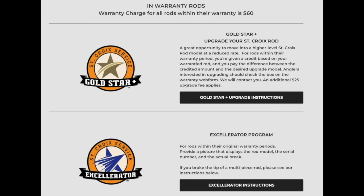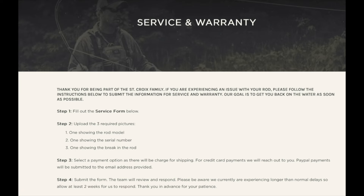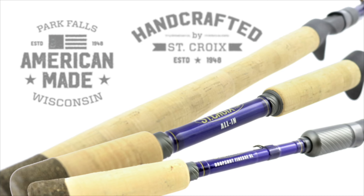The current warranty replacement policy is a $60 charge to ship you a new rod. The process is simple: take photos of your rod model, serial number, and the break, fill out a warranty claim on the website, upload the photos, and a St. Croix customer service rep will contact you to arrange the $60 payment. One of the reasons I chose St. Croix is that the Legend Tournament rods are made in America — specifically in Wisconsin. I'm happy to buy American every chance I get.